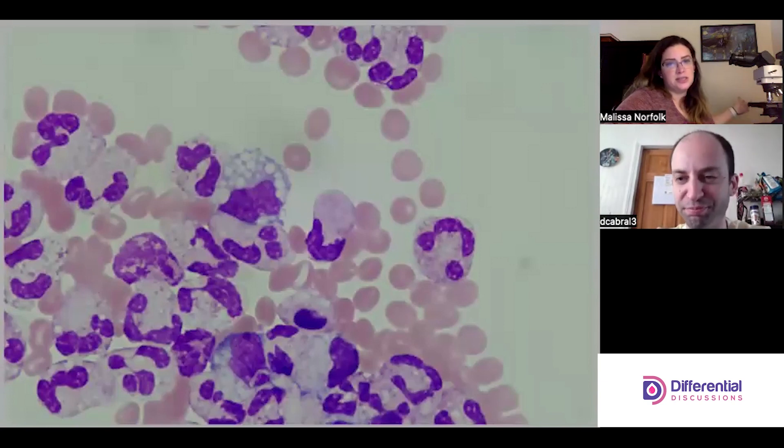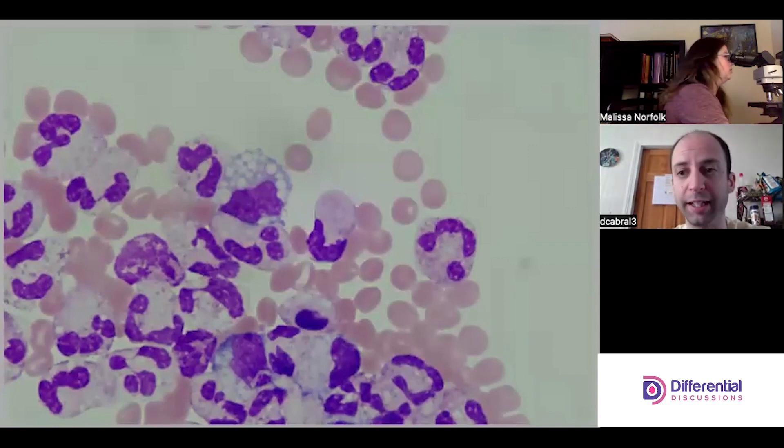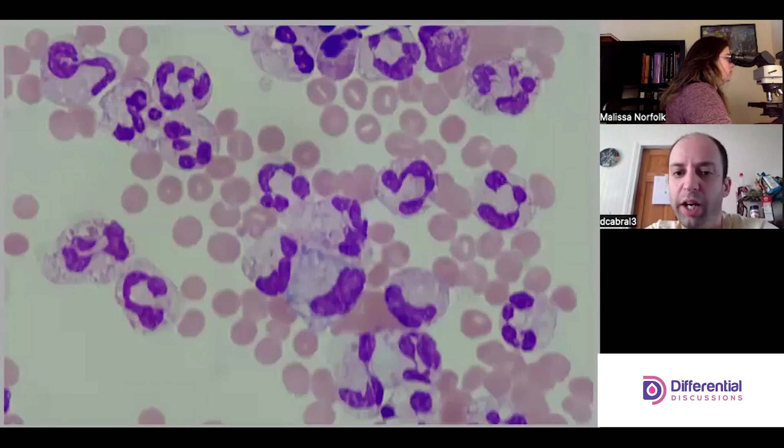It's typically not a malignant cell because we don't typically see malignancies in synovial fluid. I've looked at a lot of joint fluid and I've never seen a malignancy in joints — not to say it's not possible, but it's just not what you commonly look for in joint fluid.